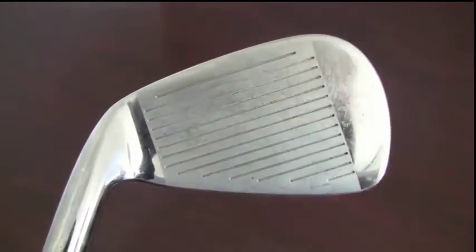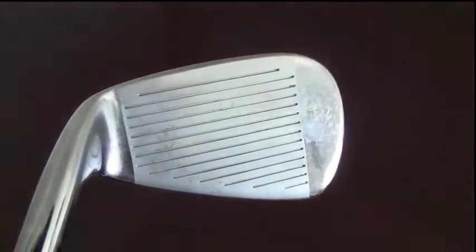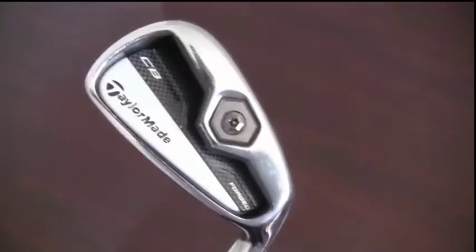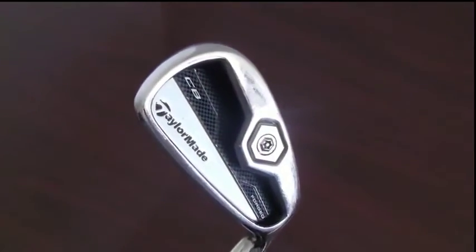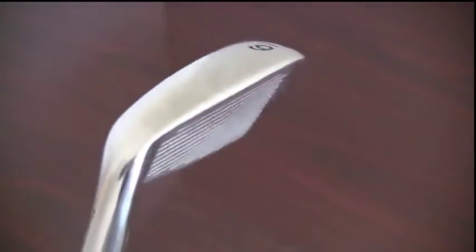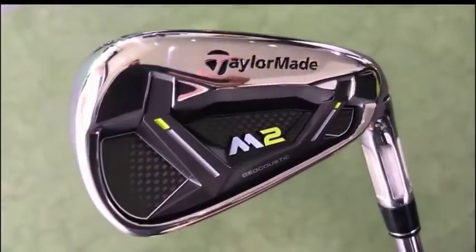TaylorMade certified pre-owned iron sets in very good condition will exhibit one or more of the following characteristics: normal ball marks and scratching on the face, minor scratching on the soles, no significant dings on the head, and no significant shaft wear of any kind.